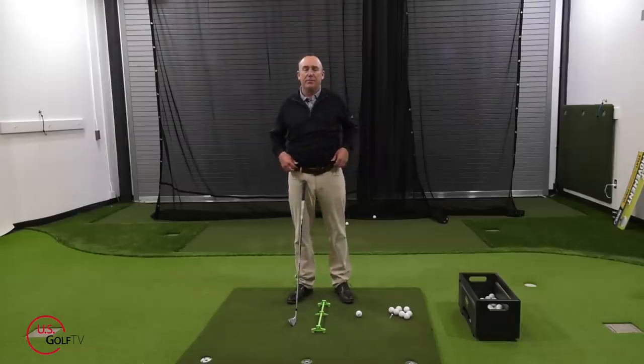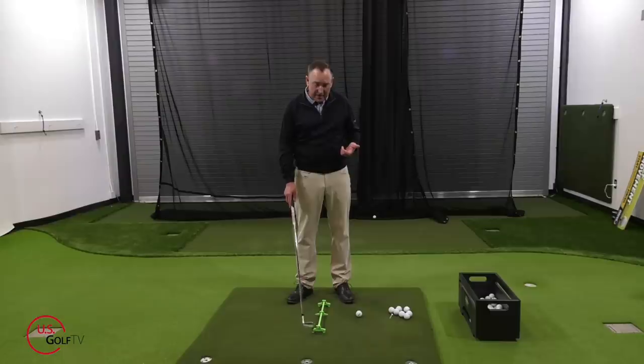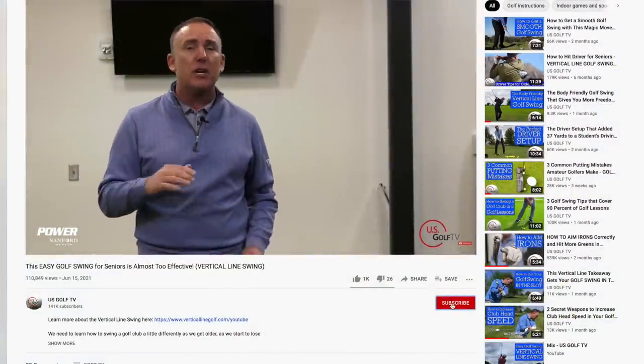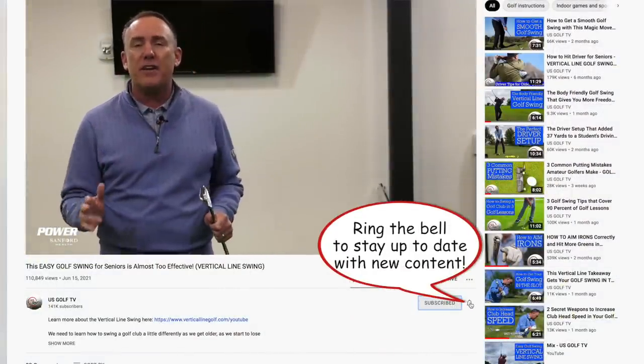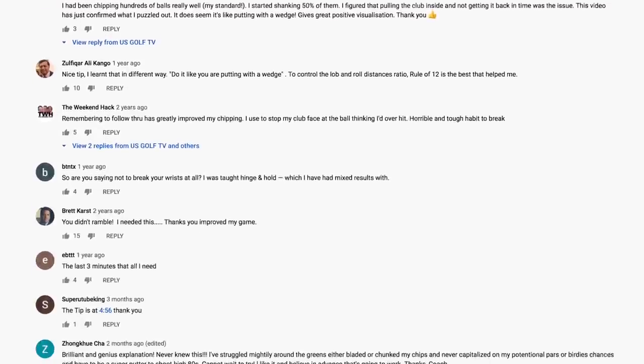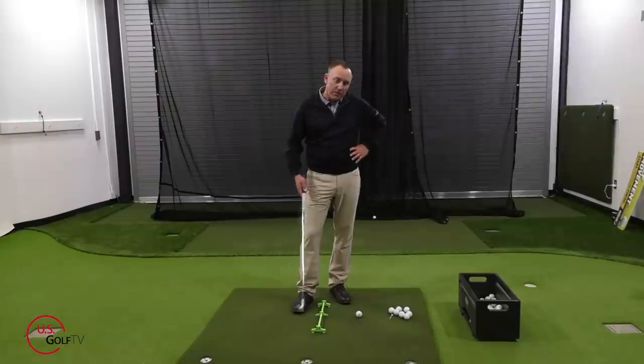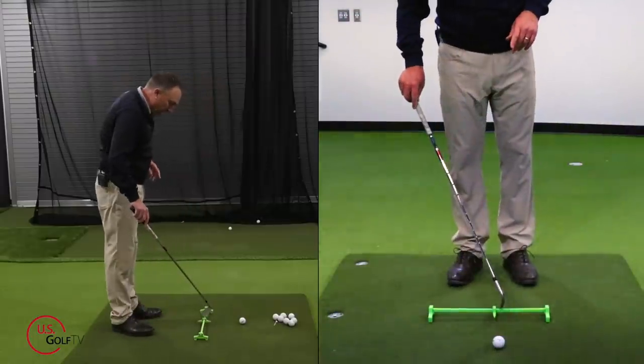What's another way we could do this — something pretty simple and easy? It has to do with the position of your hands. And if you haven't already, be sure to subscribe to our channel. We love hearing from you here at US Golf TV — we're growing like crazy, so tell a friend. Be sure to leave a comment because you're teaching me things as well.